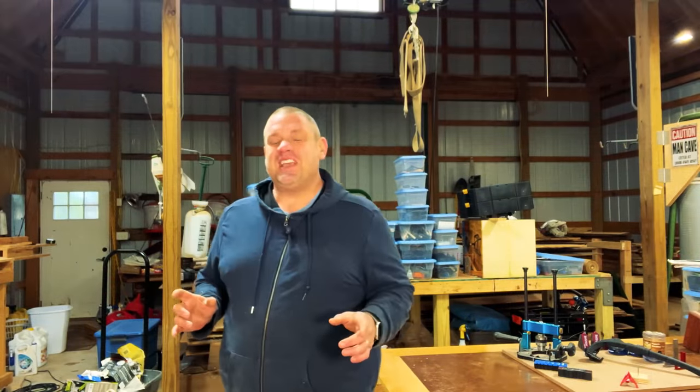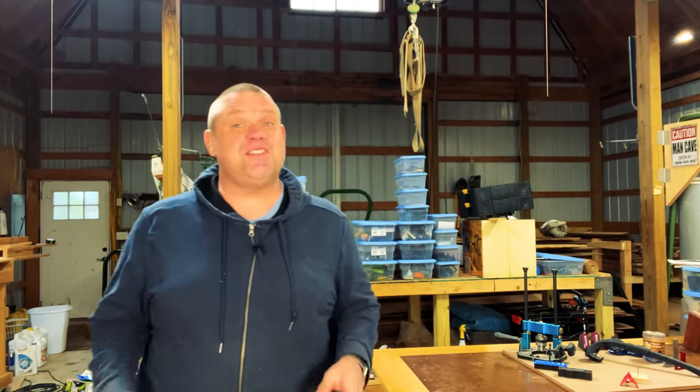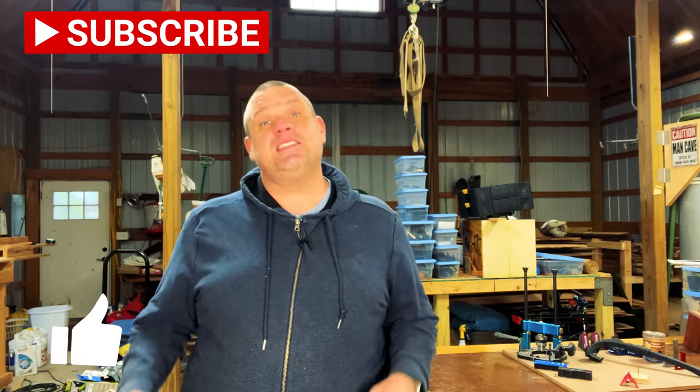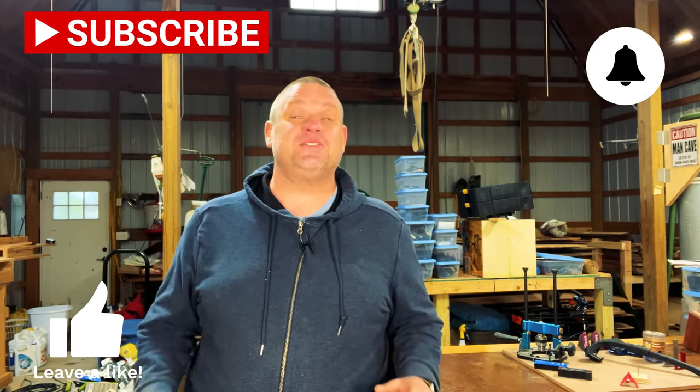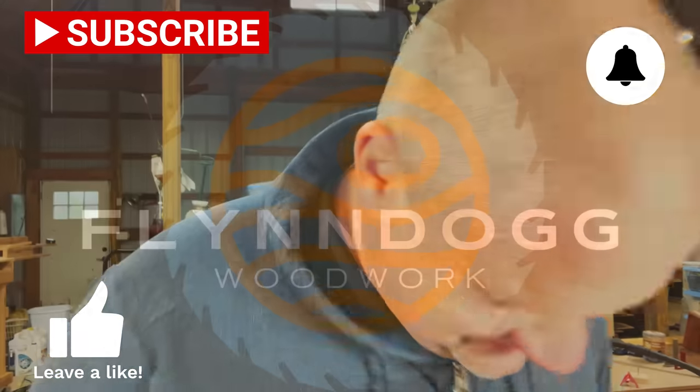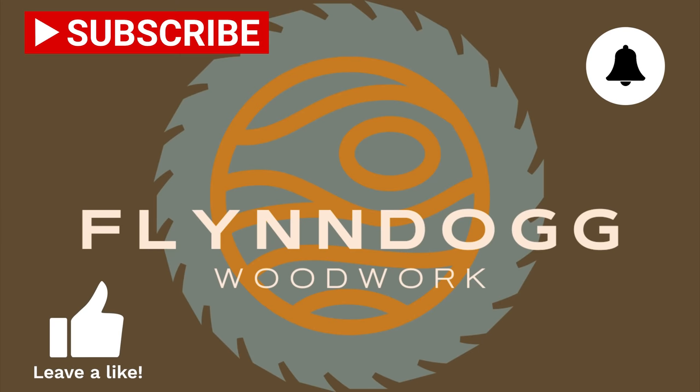Well, that's going to do it for today, folks. I really appreciate you joining me on checking out these five incredible tools. If you haven't already, make sure you hit that subscribe button, leave a like, and leave a comment — it truly does make a difference in this small woodworking channel. Until next time, take care as always.